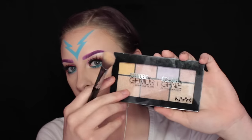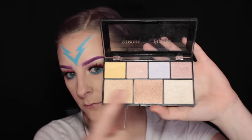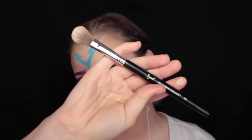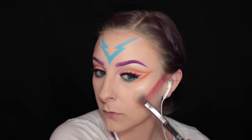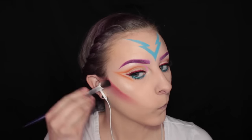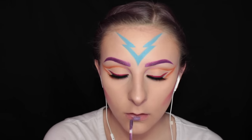Next I'm going into my NYX Strobe of Genius palette and taking the lighter pink shade and the pearly shade. I'm using a Sigma F03 brush and applying that to the tops of my cheekbones, doing some more blending. Then I'm going in with Kat Von D Ayesha Liquid Lipstick and overdrawing my lips, as usual.